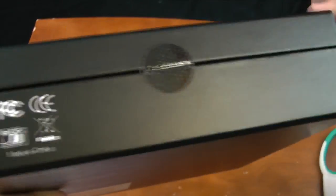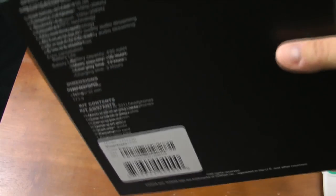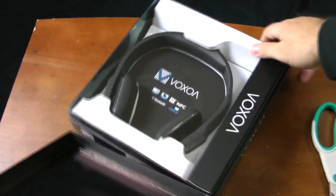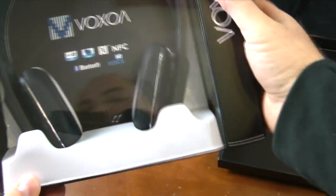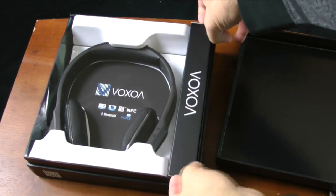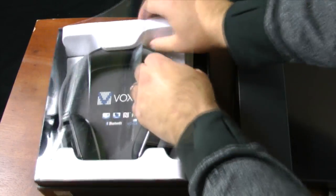The packaging is nothing super flashy but it has all the essentials — it shows you the specs on the back and what's in the box. It's really easy to open: just cut the little sticker and it flips right open. They've got the product on display pretty well as soon as you open it, with the headphones right there and a box on the right with all the cables.